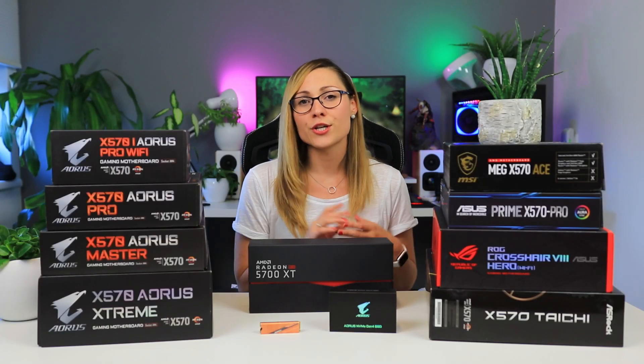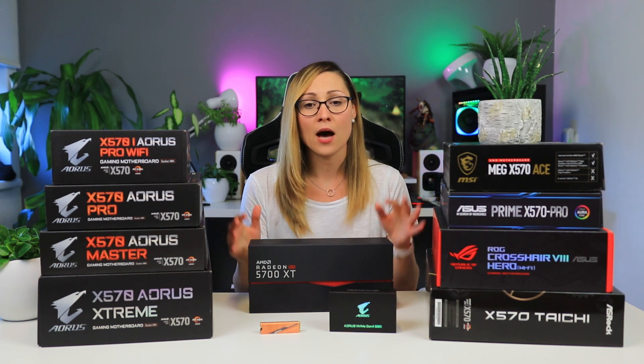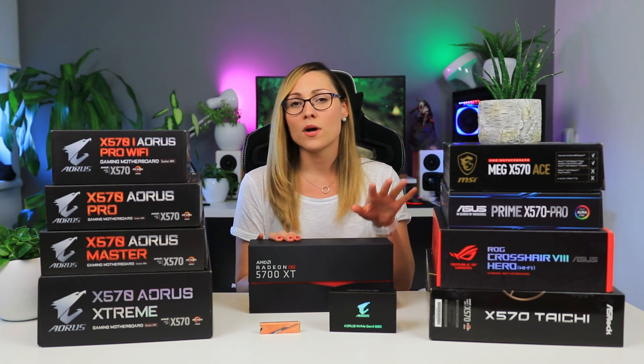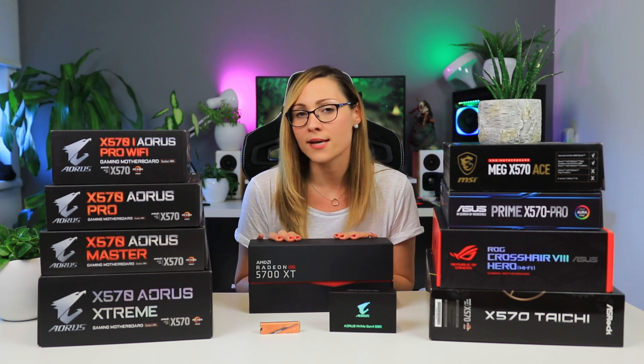To look at noise we actually need to look at temperatures, and for that I had to stress the chipset somehow. So I ran the PCIe bandwidth test with the RX 5700 XT while simultaneously running and stressing the Aorus NVMe Gen 4 SSD.